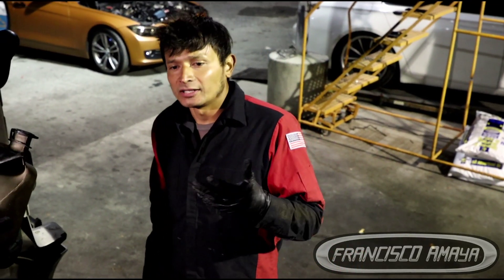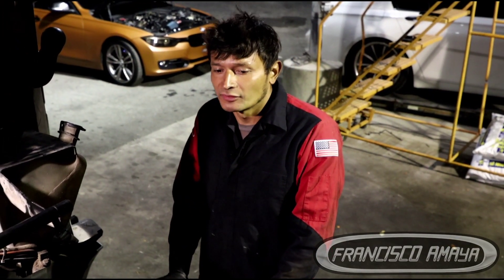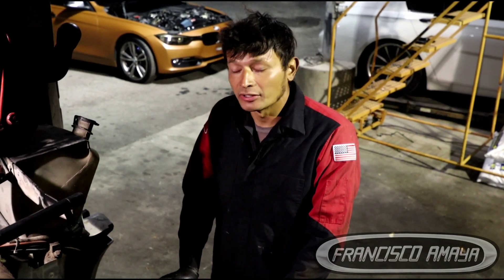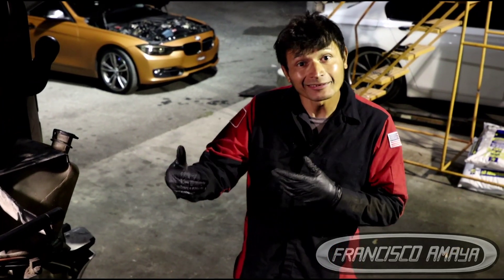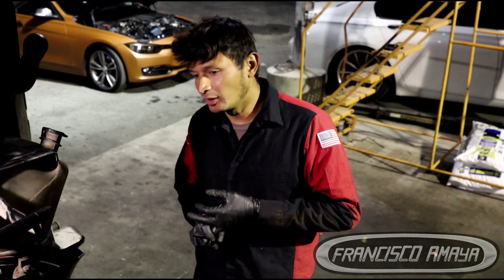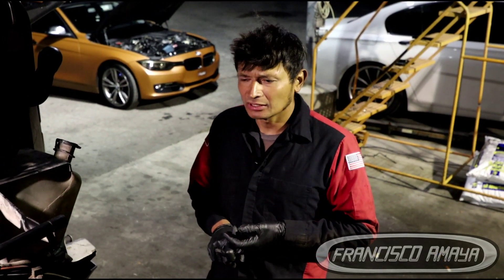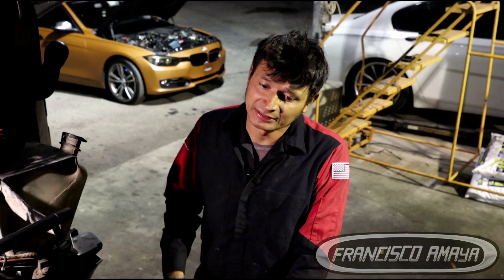The truck came to my shop. The owner had taken it to a different shop trying to fix the problem but they did not succeed. Finally we were able to find the problem. What they had replaced — to let you know — was the thermostat, water pump, and the crankcase filter, among a couple other things, but none of that solved the problem with this engine.